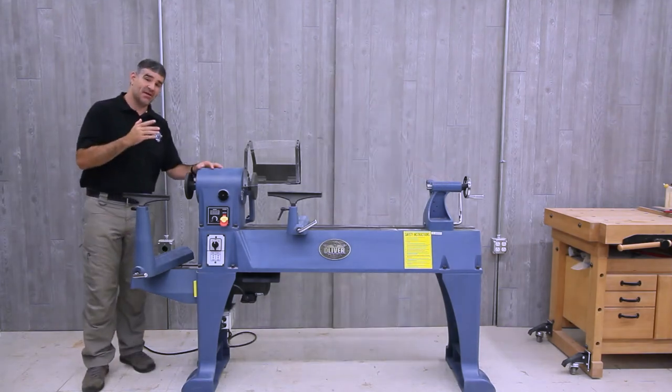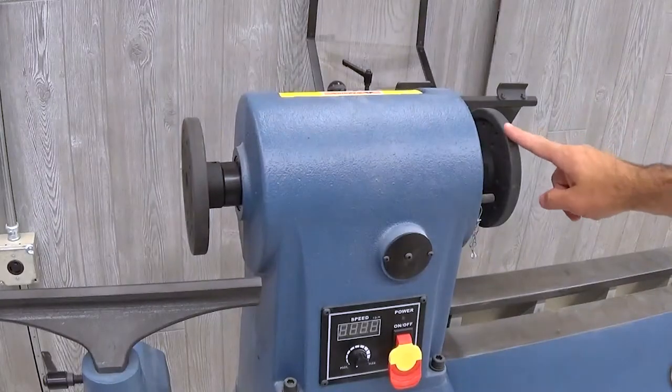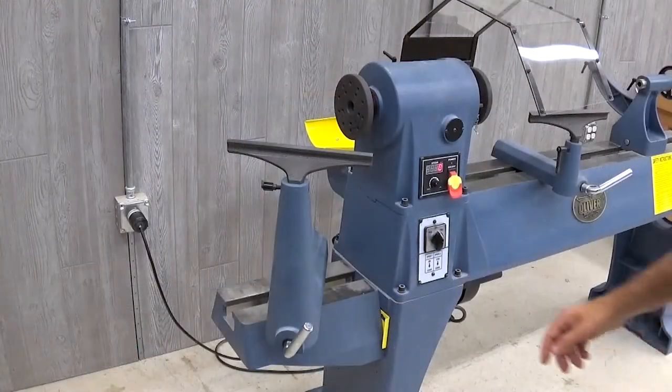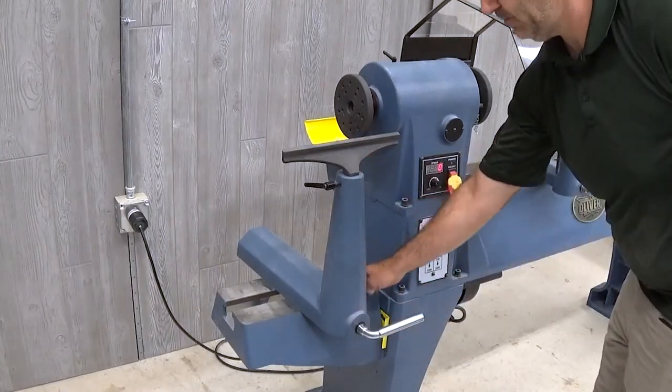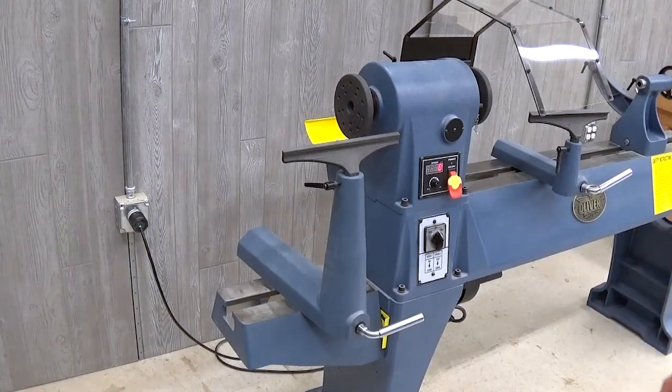I have it mounted in the second position. The design of the headstock is dual-ended, allowing turnings on either side of the headstock. By adding the optional tool rest riser, it doubles the distance between the headstock and the bed on this end, allowing turnings up to 36 inches in diameter.